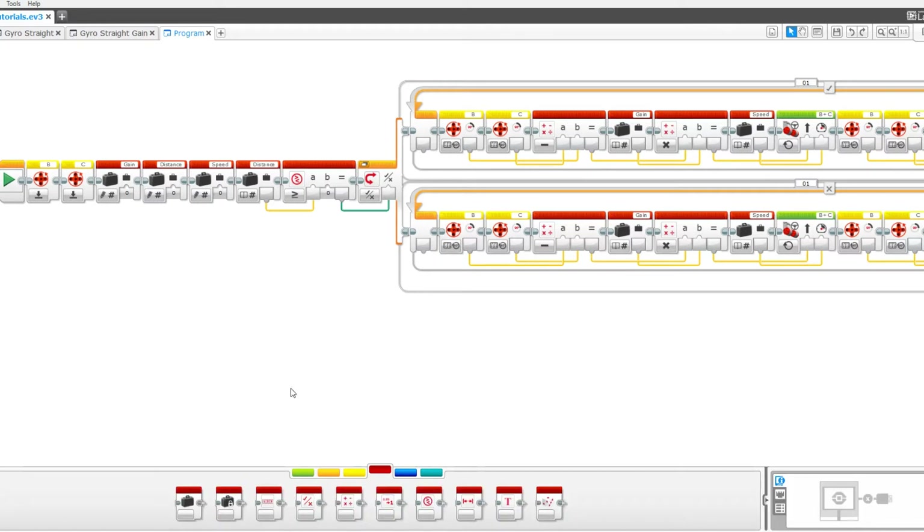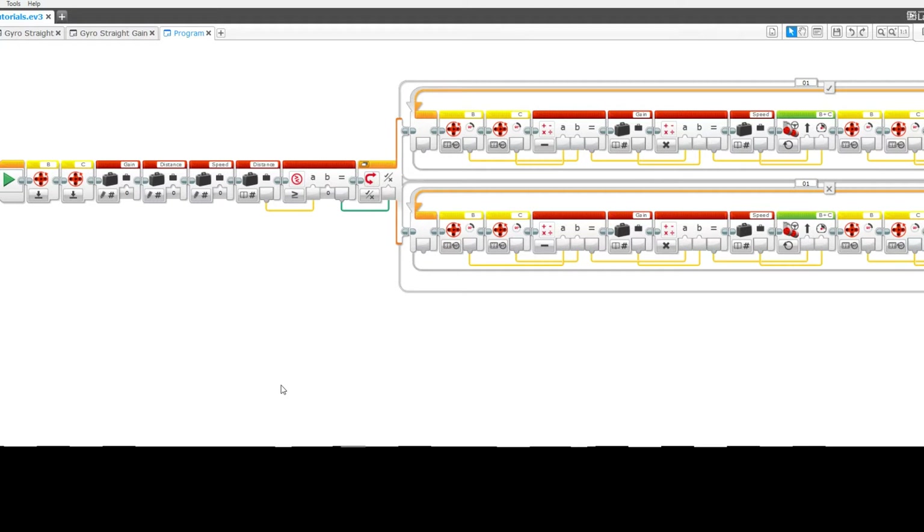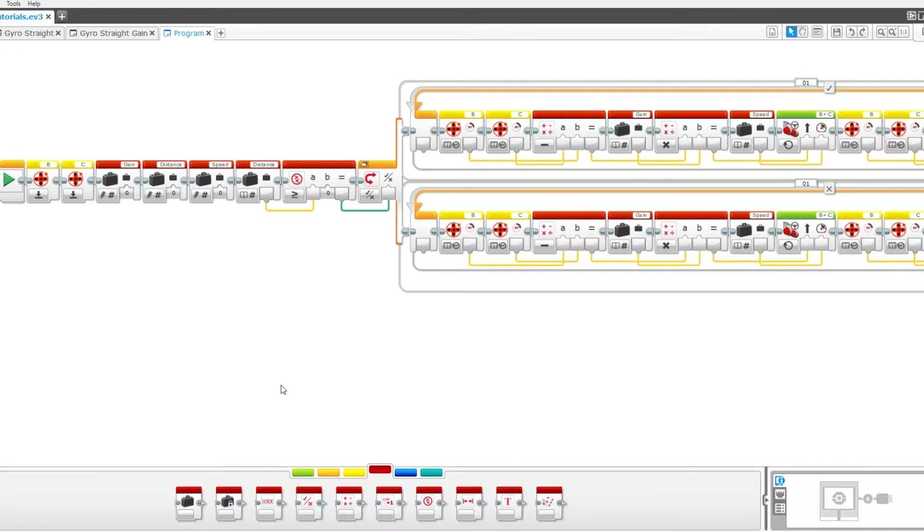But if you do have ports open for a gyro sensor, definitely check out our gyro straight MyBlock tutorials. The general idea for this program comes from YouTuber BuilderDude35, but I've made many modifications and improvements and turned it into a MyBlock.